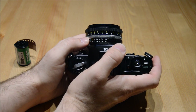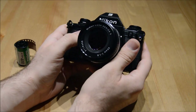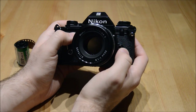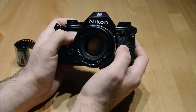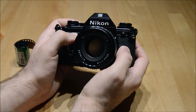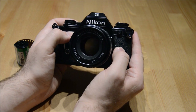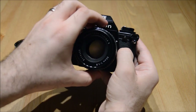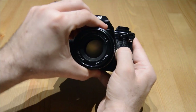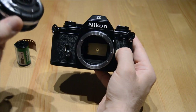Let's talk about how the lens comes off. Let me rotate the camera to the front. There's a little button over here. To take the lens off — either to clean the inside of the camera or put another lens on — we press down this black button on the right-hand side of the front of the camera. Then I turn the lens clockwise, and it comes right off.